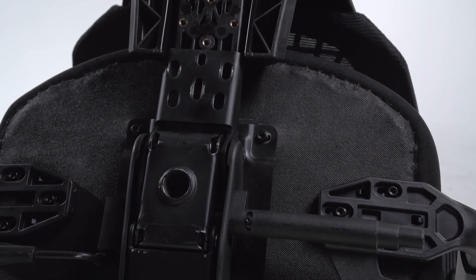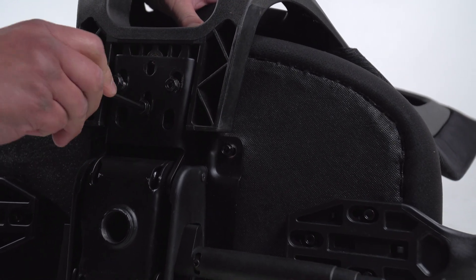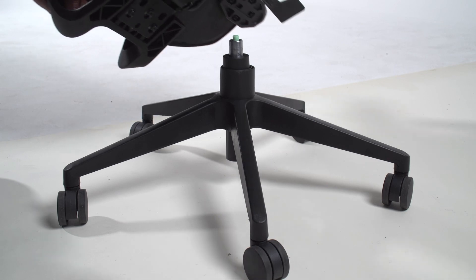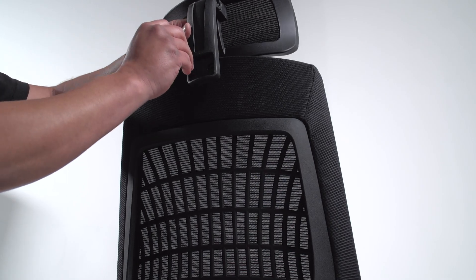Secure the backrest onto the seat cushion with L-bar screws. Firmly place your seat onto the gas lift. Firmly attach the headrest to the seat with the included screws.